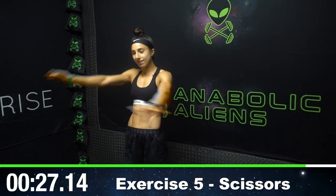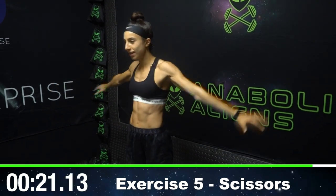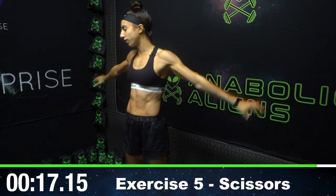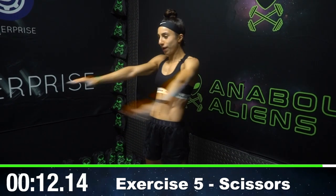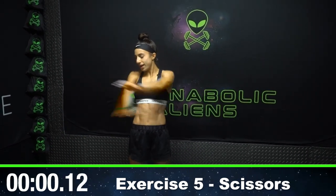Scissors — and then this is it. This is that five-minute burnout you asked for when you hit play. Don't give up now. Fight through the end. We got just about 15 seconds left and then it's over. Keep fighting, aliens. Don't drop your arms. Go fast — cross your arms as fast as you can. The time will pass. We got five seconds left. You got this. Three, two, one. Workout finished.